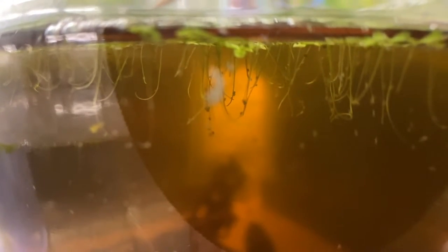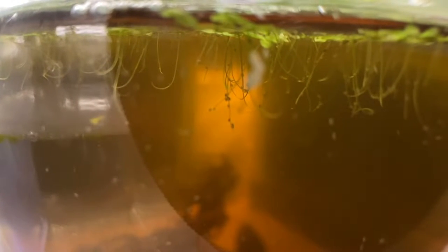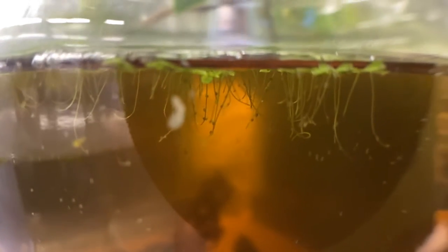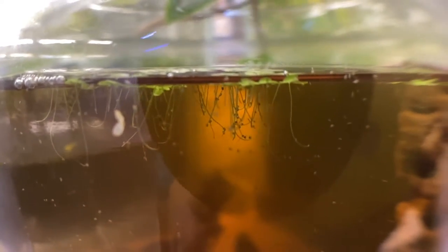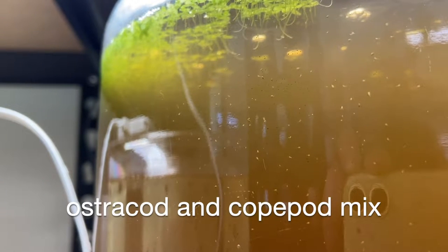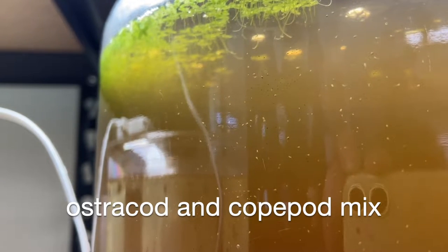From my observations, these species utilize almost every bit of the tank except for the open mid-water. If there are predators, they won't be noticeable on the glass or anything and they'll be hiding in the substrate. But in this little jar they've been enjoying hanging up at the top near the roots and on the duckweed — just anywhere there's a drop of water. They've also been prevalent on the sides of the glass, grazing on biofilm, and they hang out at the bottom too.